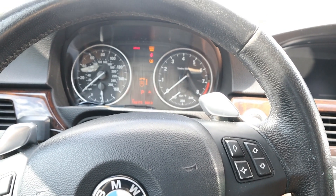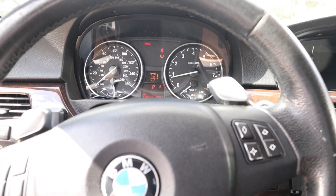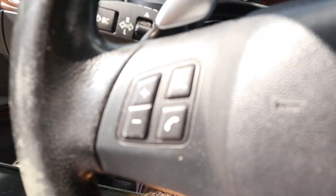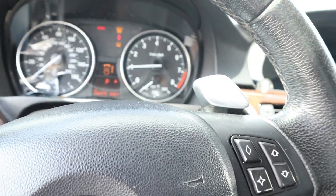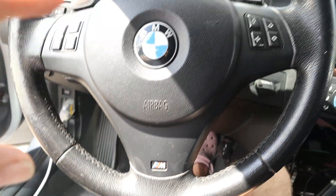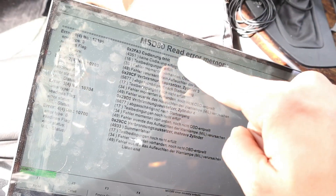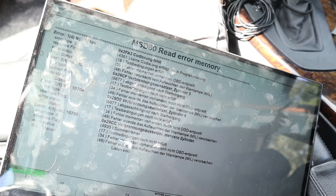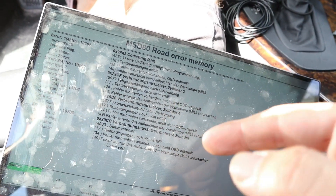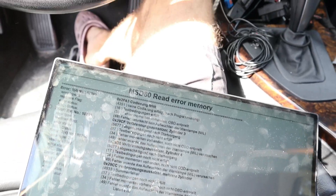3, 2, 1 — it was definitely misfiring there. Let's go ahead and check the codes out. It seemed like it was running on more cylinders though, so I think we made some progress. As far as the codes, it looks like we have a coding fault — that's probably from just installing it. We need to delete that. And then we've got a cylinder 3 and cylinder 4 misfire. Before, we had an entire bank down — cylinders 5 and 6 weren't working — but now they clearly are.